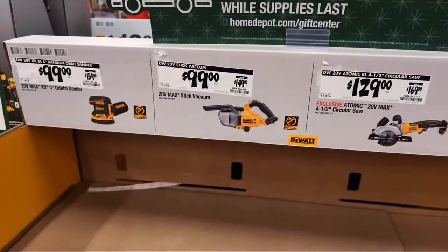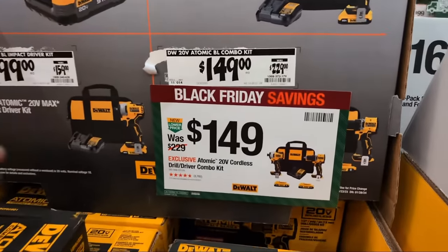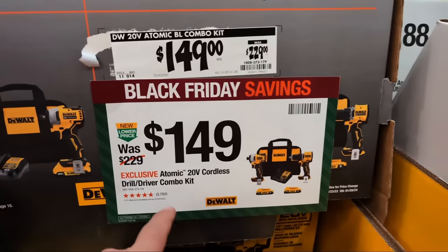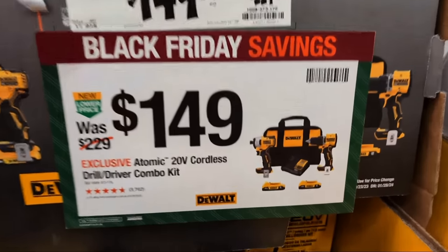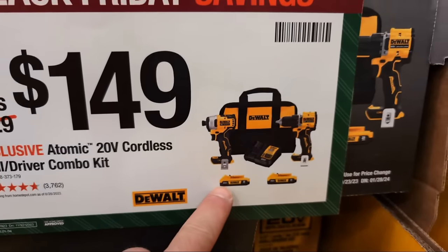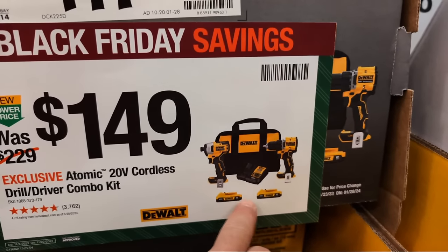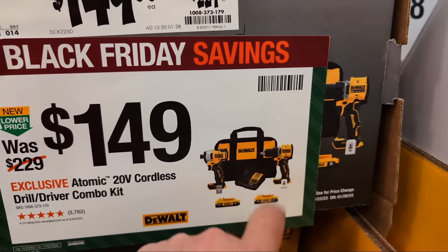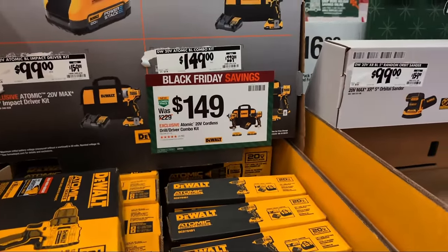They're still running Black Friday savings on the Atomic combo kit - drill driver and impact driver kit. DeWalt decided to go full two amp hour batteries here as opposed to the previous 1.5 or 1.7 amp hour batteries. It comes with a charger and bag - a lot of value there.